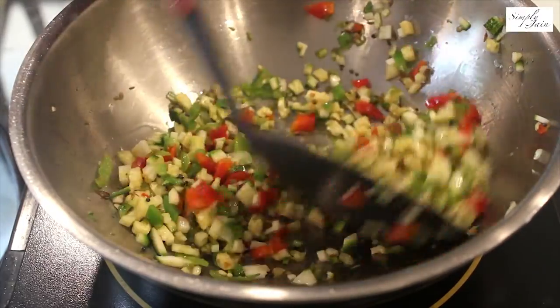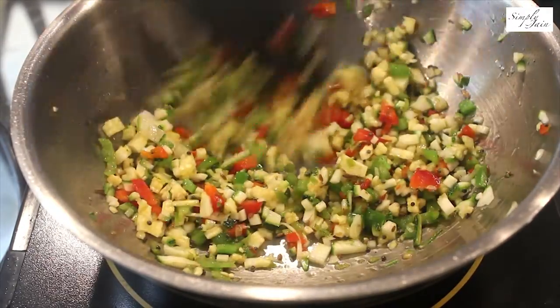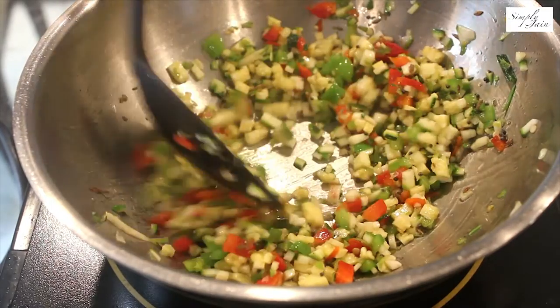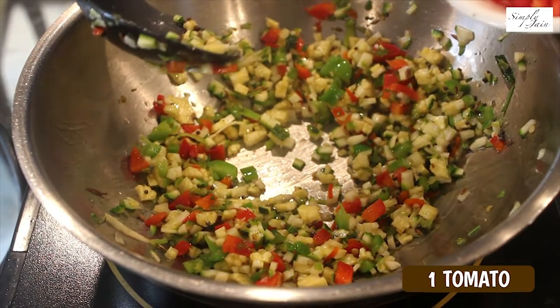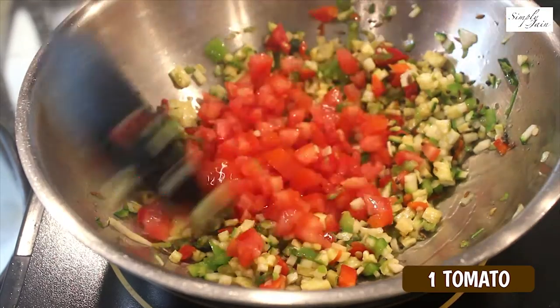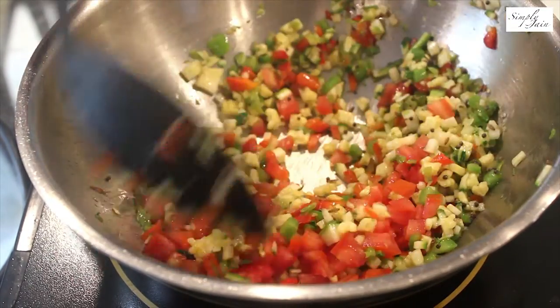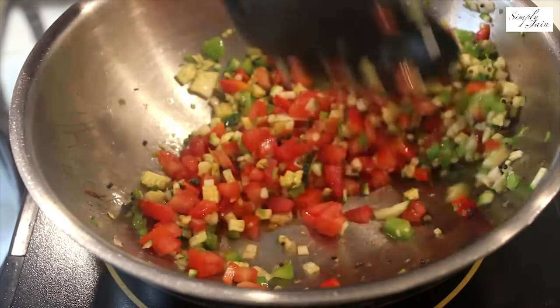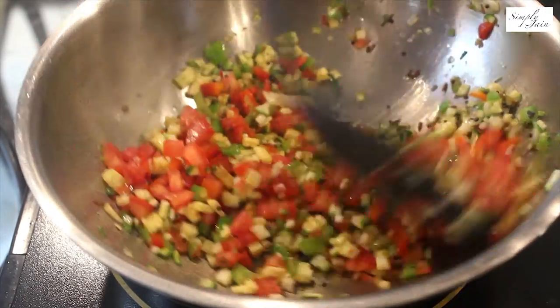The option of veggies is completely your choice. And then we will add one tomato, finely chopped. We want that tangy tomato flavour, so tomato is very important — don't skip on tomatoes.